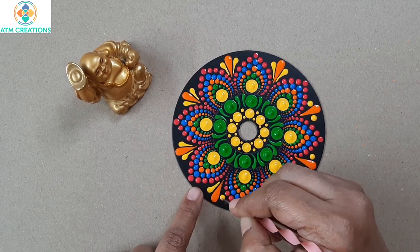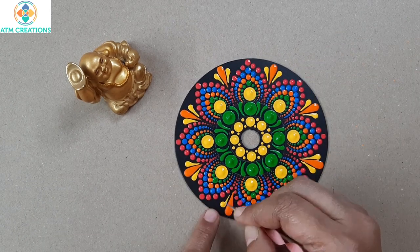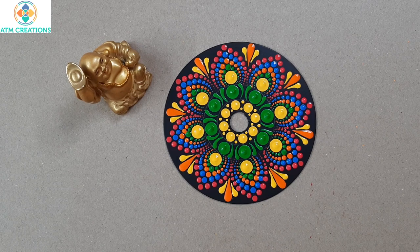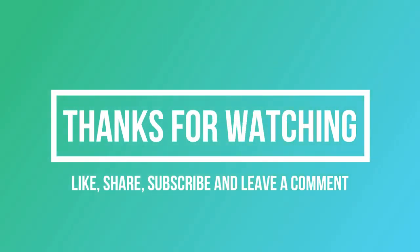For the rest of the four sides also, I'm going to manually drag it. I'm sure the dot mandala on this CD came out really well. Thank you for watching. Bye.